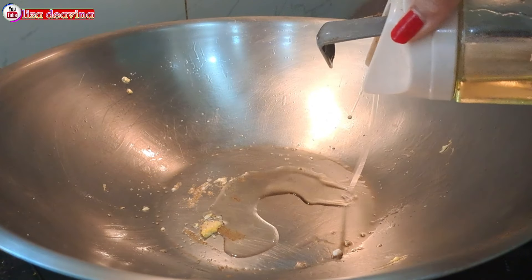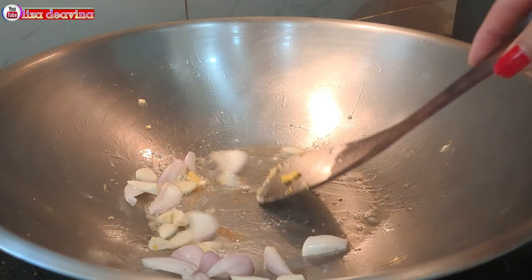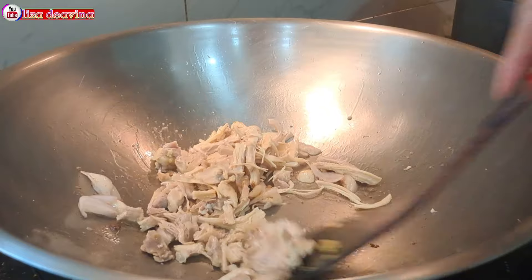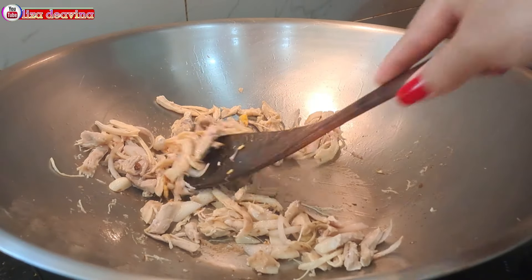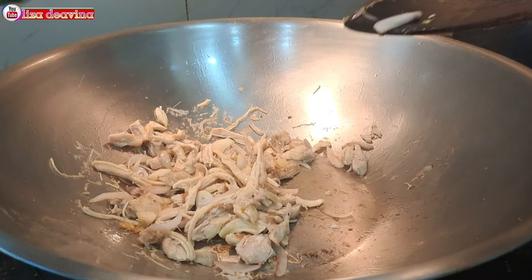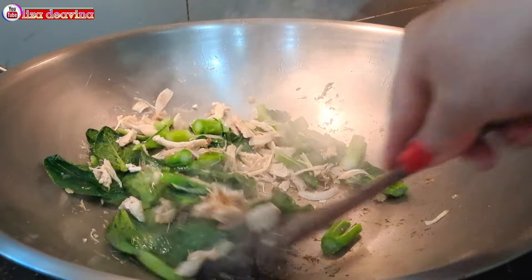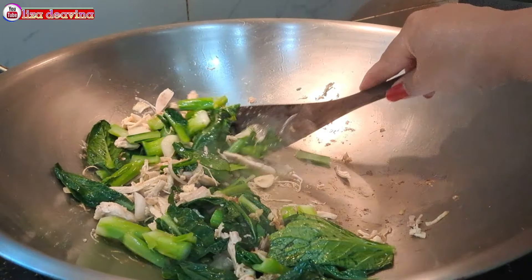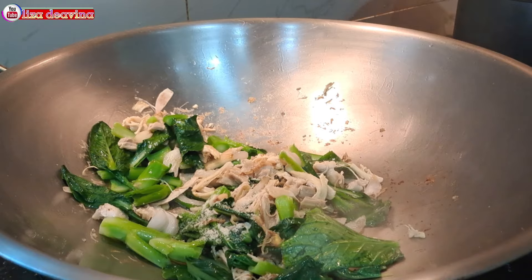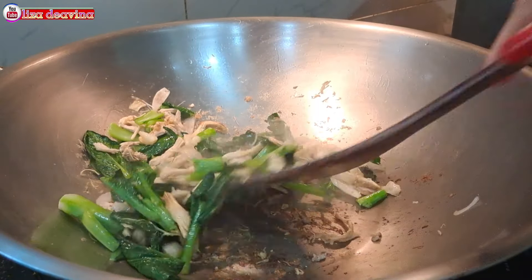Panaskan minyak secukupnya. Setelah minyak panas, tumis bawang merah dan bawang putih sampai berbau harum. Tambahkan daging ayam yang sudah kita suir, aduk-aduk sampai berbau gurih. Setelah berbau gurih, masukkan sayur sawi hijaunya, aduk-aduk lagi supaya tercampur dan masak sampai layu. Bumbui dengan 1 sendok teh kaldu ayam dan 1 sendok teh kecap asin, aduk sampai merata supaya bumbunya tercampur.